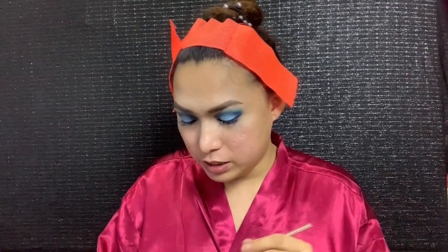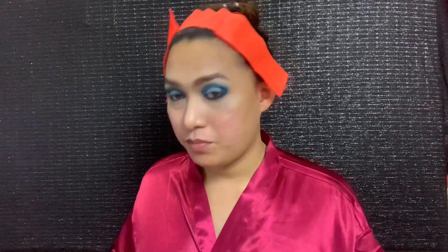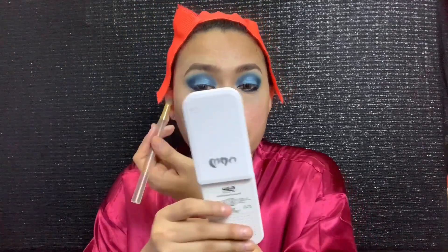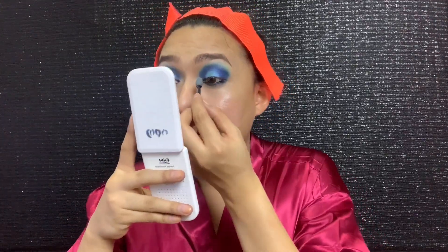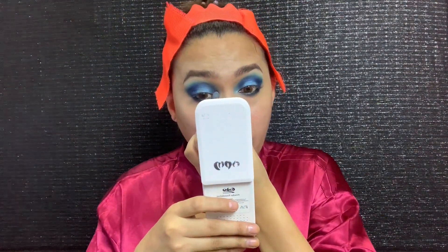Next I'm going to use the shade Wave Maker again and put it below. Then I'm going to use the shade Chillax in the same area. Oh my god, this shade is very powdery — so you need to control it. Next I'm going to use Beach Front as our warm transition shade.